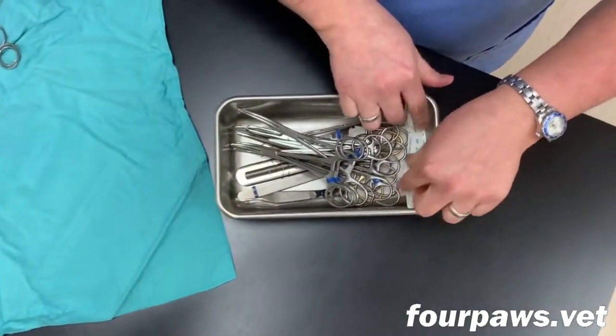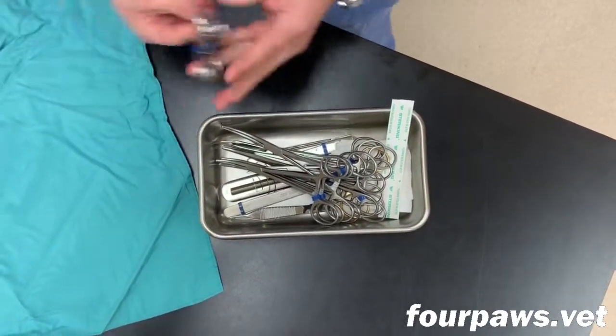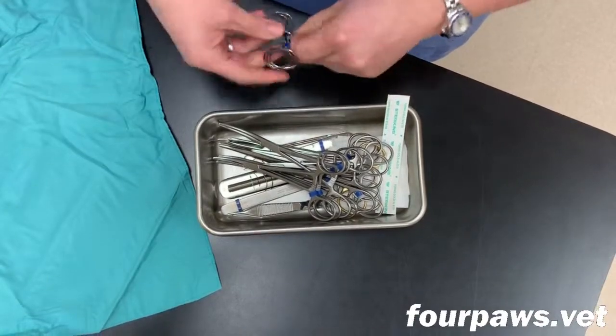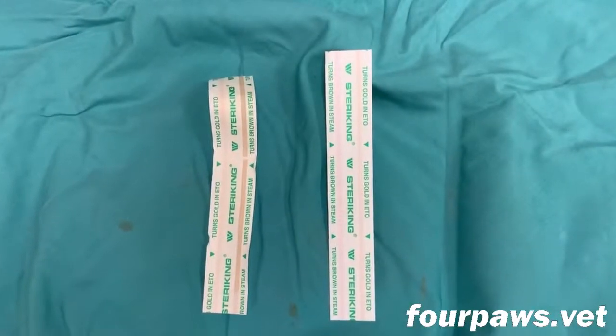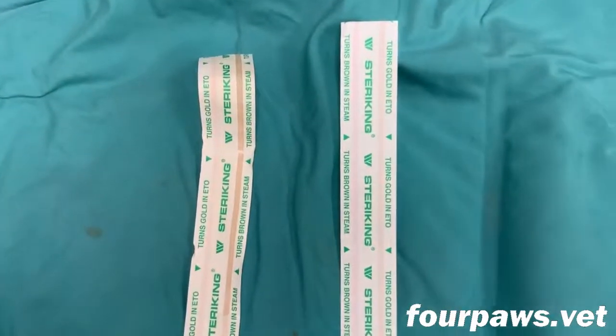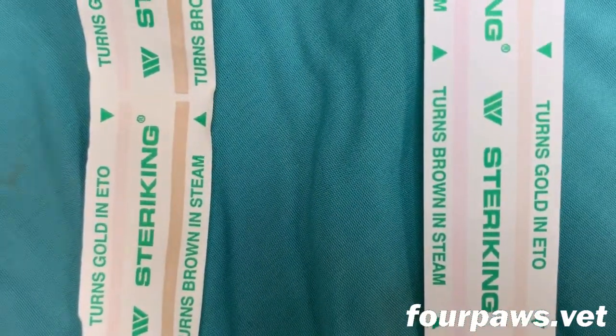An indicator strip is also placed inside the tray as this will help us determine whether or not the pack was properly sterilized when it's unwrapped. On the right is a strip that has not been sterilized yet and on the left is a strip that has been sterilized.